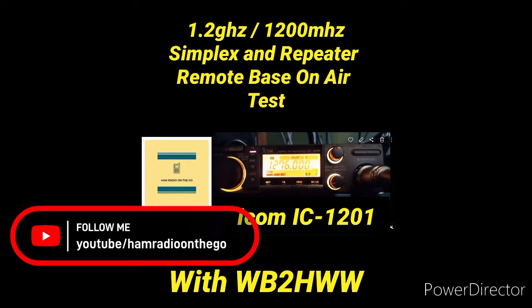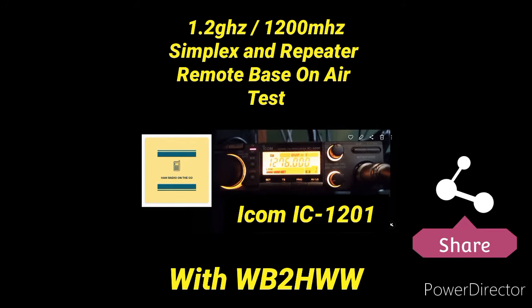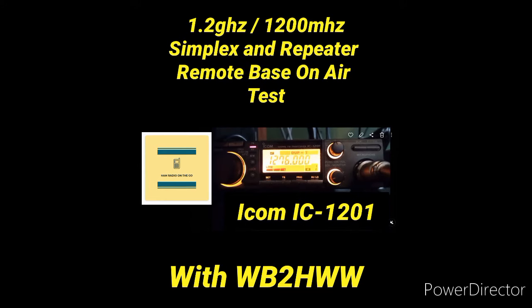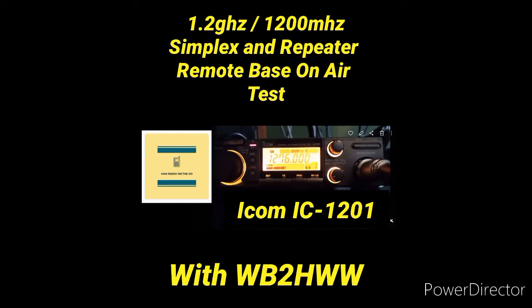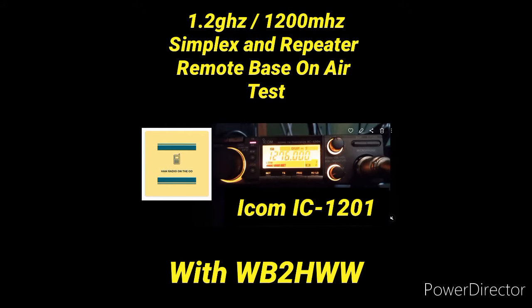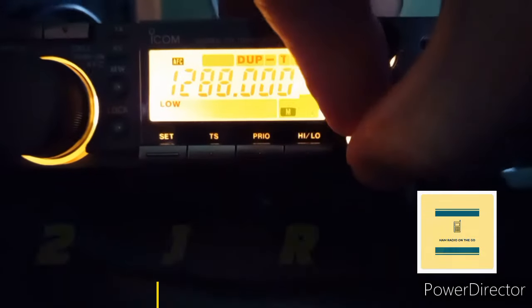1200 megahertz is right below super high frequency. SHF is still considered part of the UHF band, but it's right on the border — some consider it microwave, others don't. I'm going to be using an ICOM IC-1201 FM mobile unit for 1200 megahertz. We have a special guest today: Howie WB2HWW, who operates a big remote base in New York City. We got together to try some simplex and repeater work on the 1200 megahertz band.